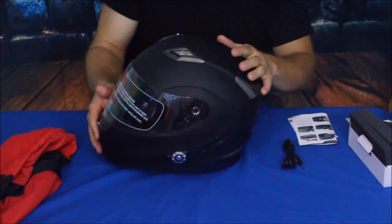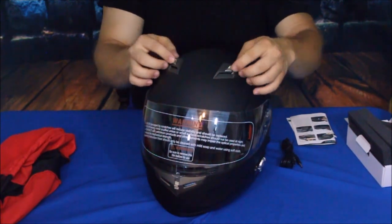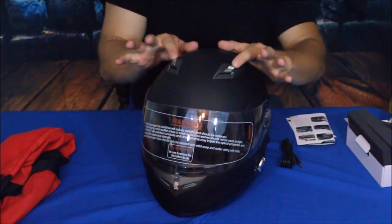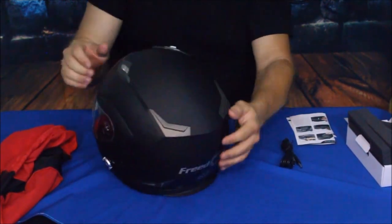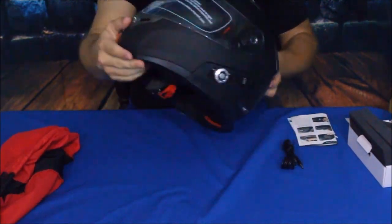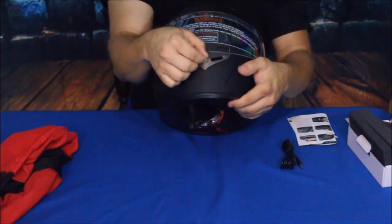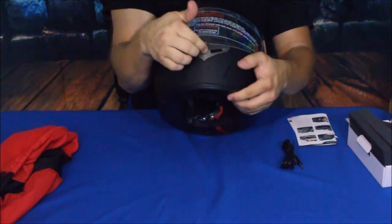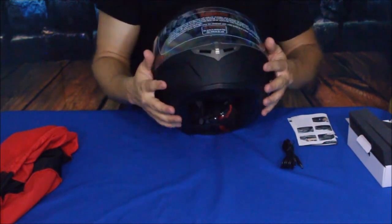This does have a couple of simple features that many helmets have. Obviously there are airflow vents here, and these sliders let you open and close those vents — that would be the intake, and then the exhaust at the back. There is also the same thing right here at the front near the mouth area, with a piece that opens and closes for additional airflow around the face.